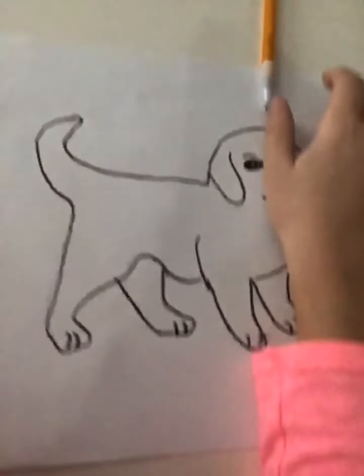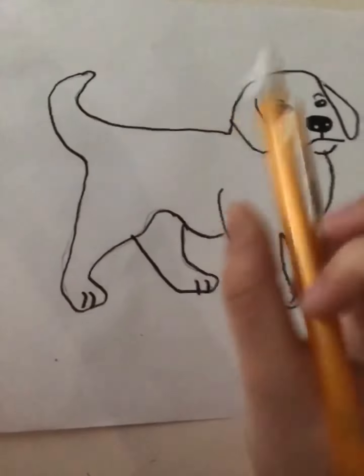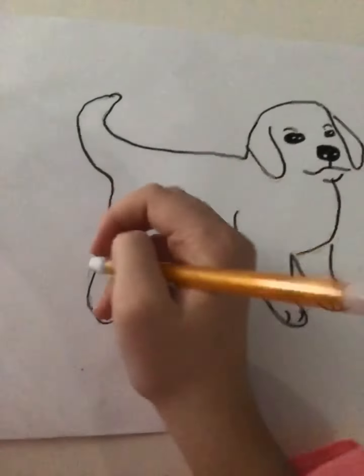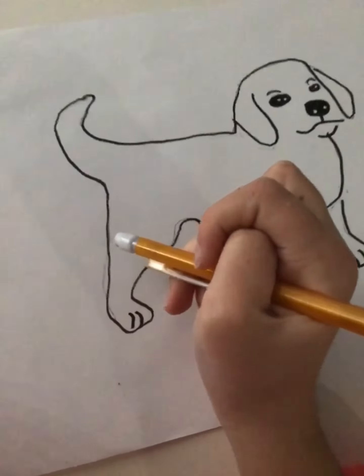Now I gotta erase because I'm horrible at it. See these pencil marks? You have to erase them when you're done. Let me finish that, and then I can start coloring.